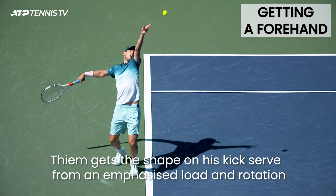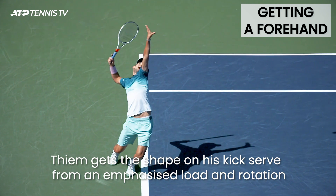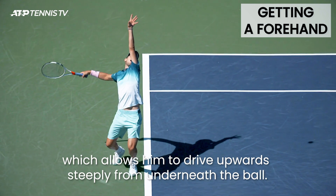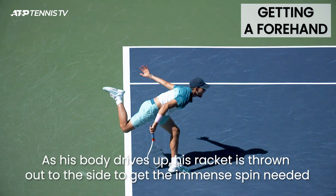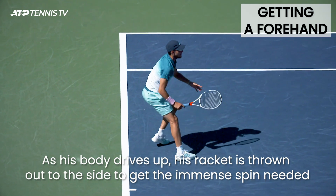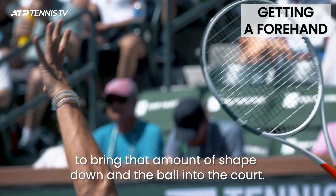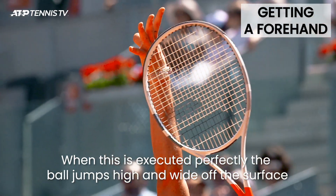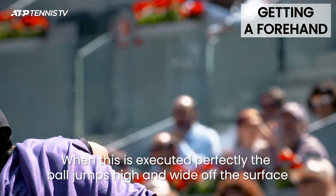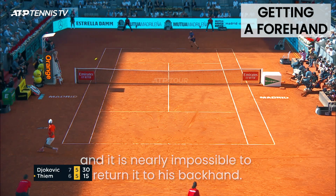Thiem gets the shape on his kick serve from an emphasised load and rotation which allows him to drive upwards steeply from underneath the ball. As his body drives up, his racket is thrown out to the side to get the immense spin needed to bring that amount of shape down and the ball into the court. When this is executed perfectly, the ball jumps high and wide off the surface and it is nearly impossible to return it to his backhand.